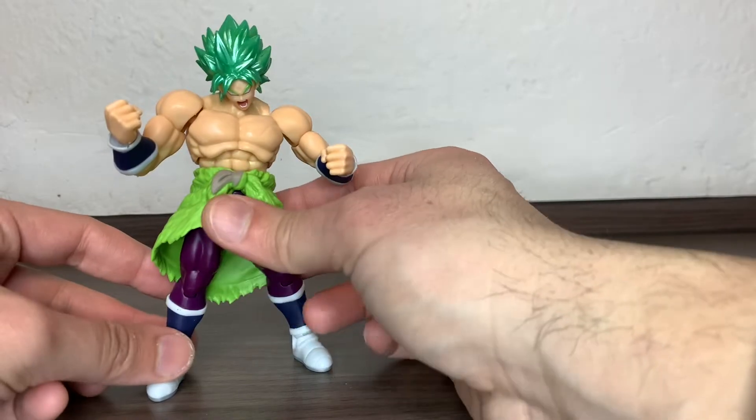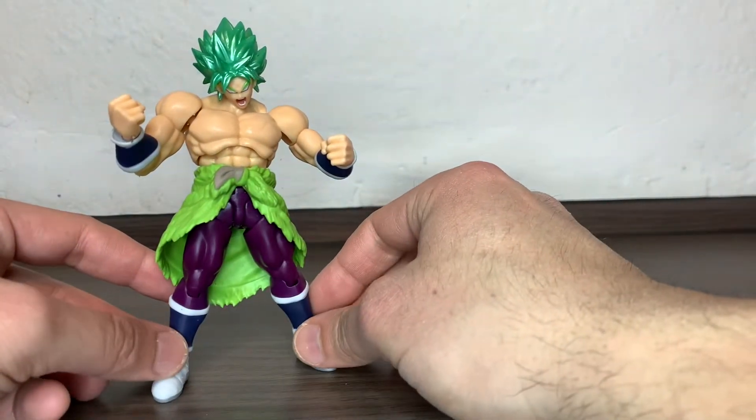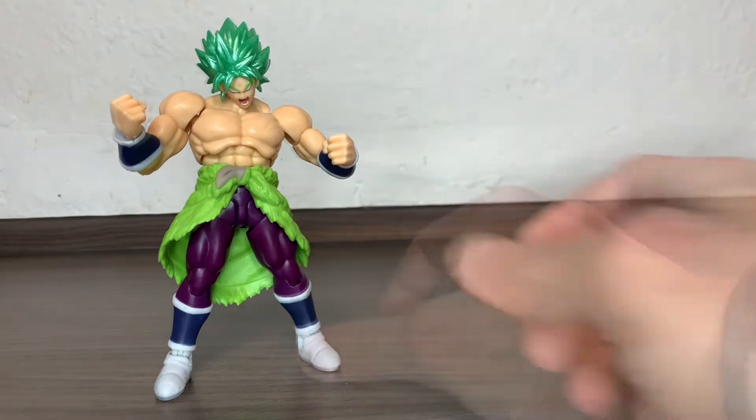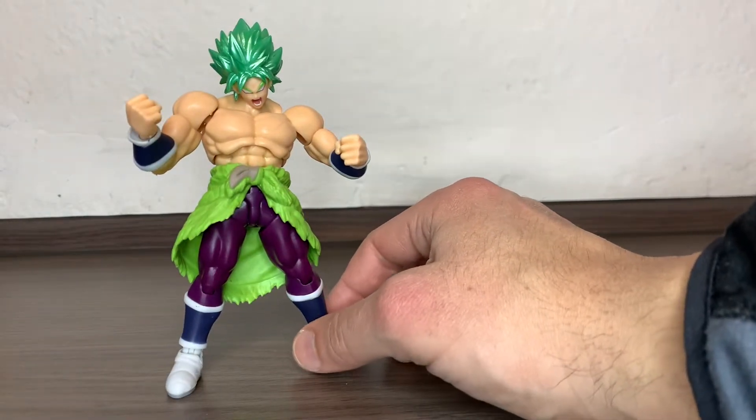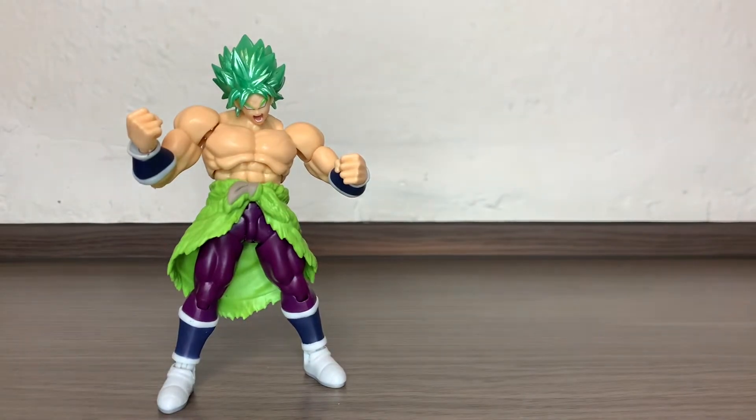From the Super Saiyans and all of that, I think Broly was always like, when I was a teenager I was like, that guy is the one you don't want to mess with. And I think it looks really nice. Of course it has a lot of poseability, even for the price point.